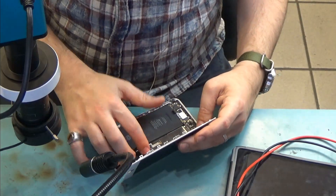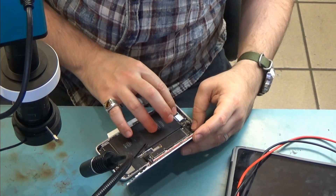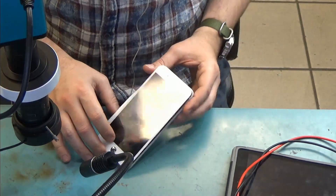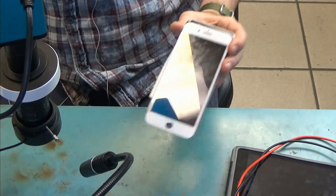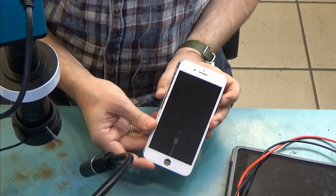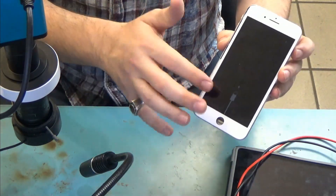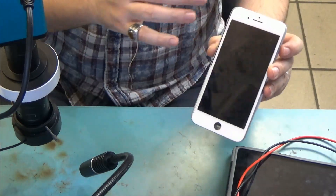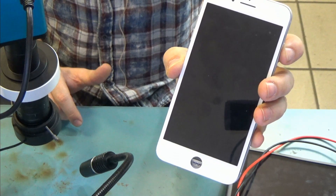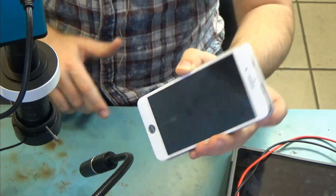All right, so we have the screen connected, we have the power button flex cable connected here, and then we're going to connect our battery and let's see — is it going to work? Oh, it's working! Power button is working. Battery is not charged but the power button made the phone come on. Press and hold — we do see that the power button is working. Great, awesome.